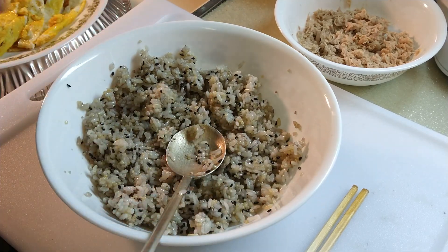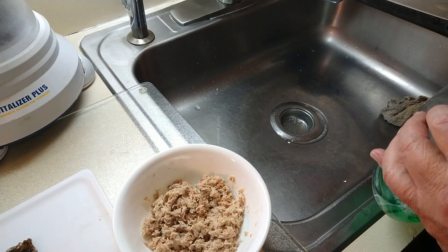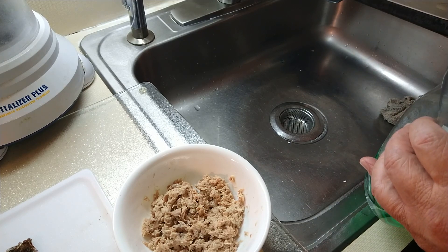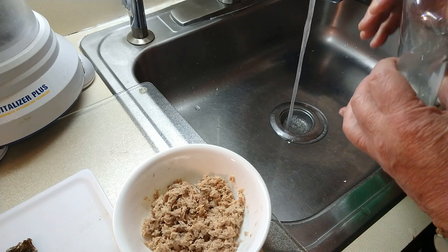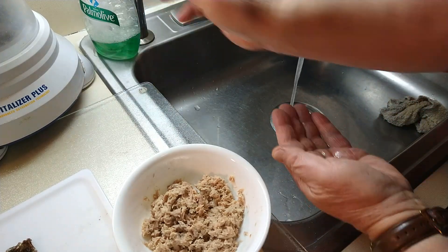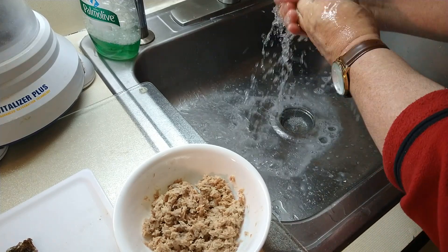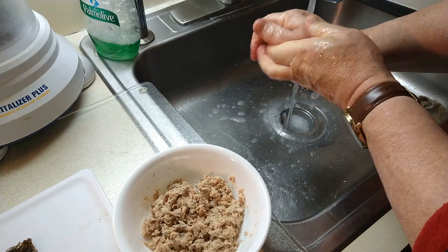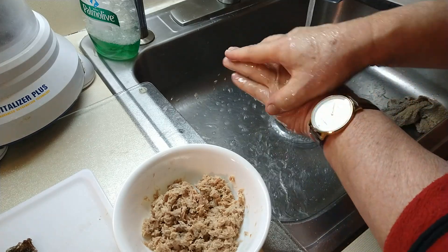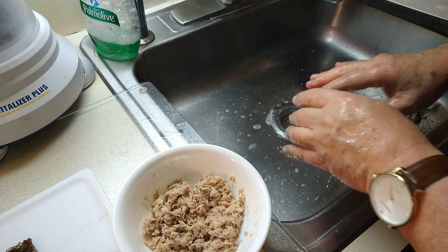Before I make kimbap, I like to wash my hands. I don't have hand gloves right here, so I like to wash my hands first. All right, then I'll make it by my hands.